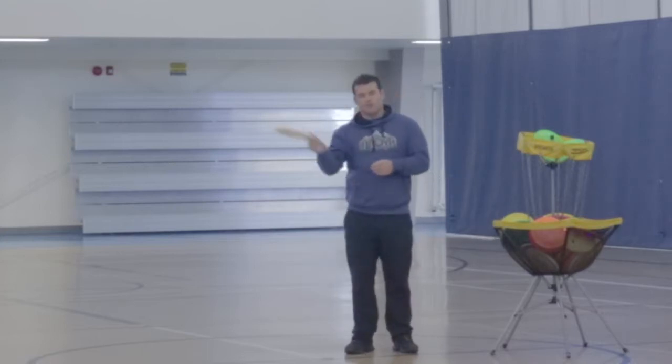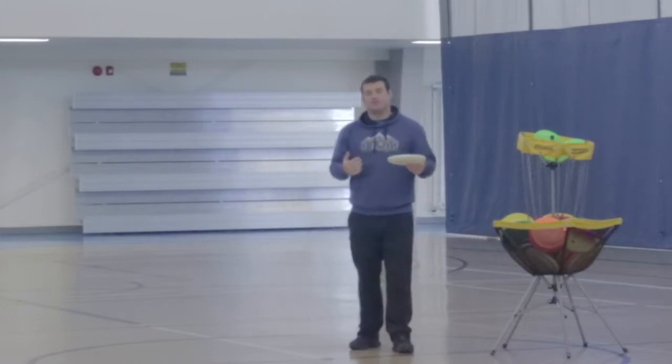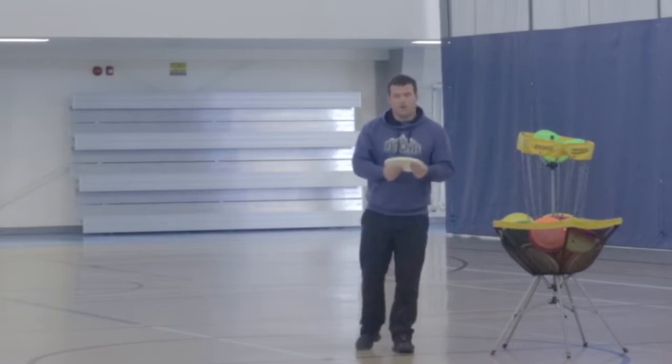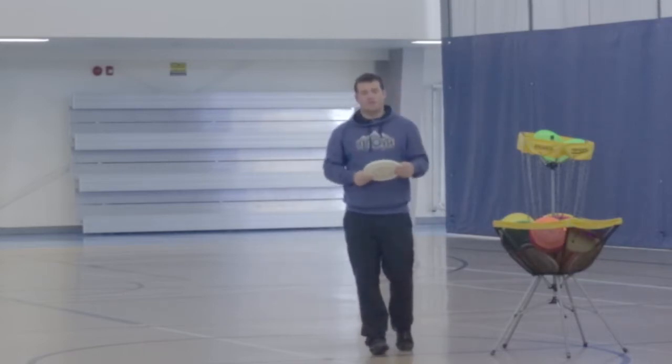There's no wrong way to throw a Frisbee, but there is a right way to throw every single throw. And how many throws are there? It might surprise you, but there's about 150 ways to throw a Frisbee. I'm not going to show you all of them today — I'm going to show you about 15 different throws. Pretty much any way you hold the Frisbee you can throw it, and I'm sure there's some throws out there that have not yet been invented, so that might be something that you can do.